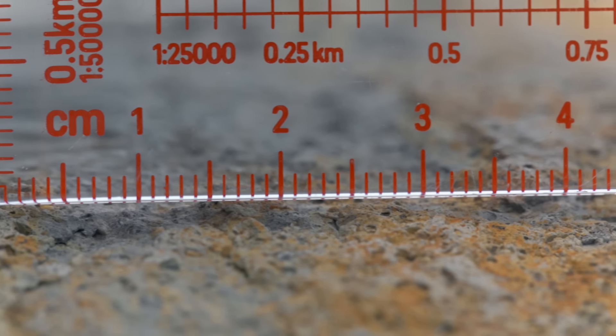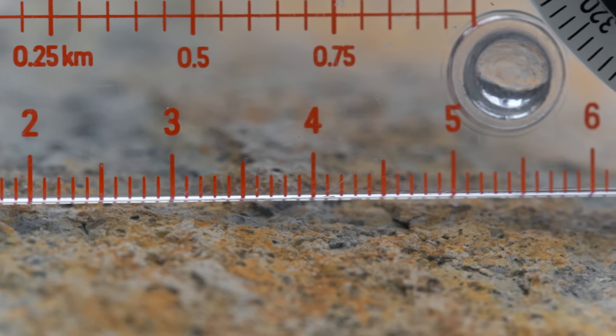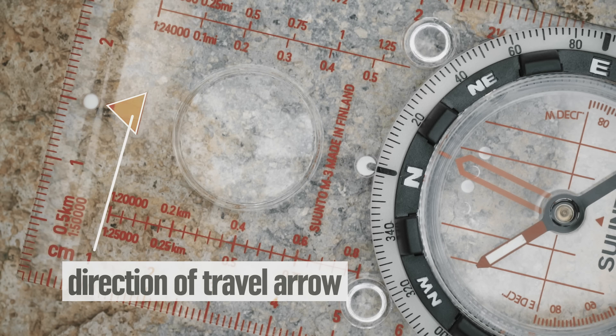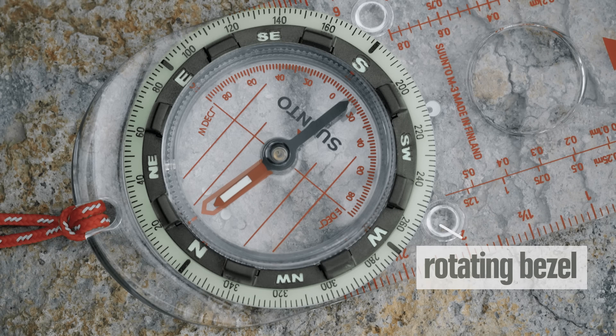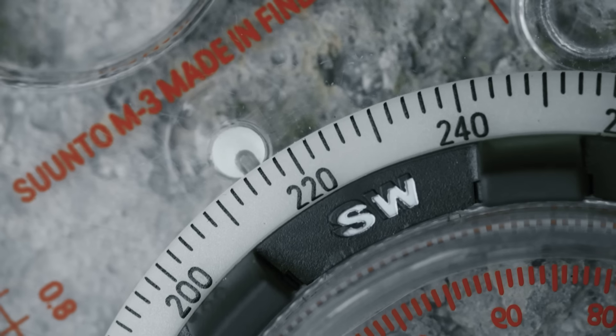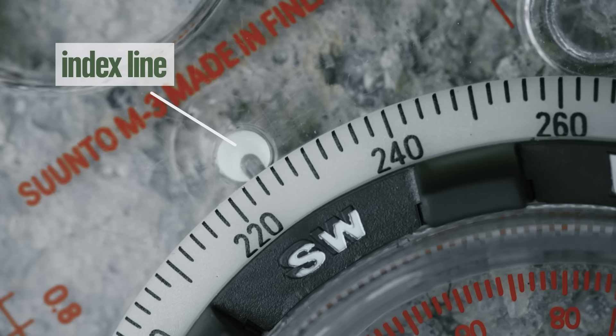On the side, there are rulers that you can use along with your map's scale to help you calculate distance. On top, you'll find a direction of travel arrow to remind you which direction to point the compass when you're taking a bearing. This big circle is the rotating bezel, which is marked with degrees from zero, clockwise, up to 360. Above the bezel is a little marker called the index line, which marks where you'll read your bearings.